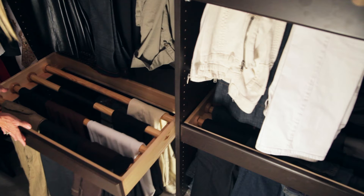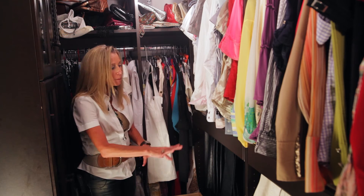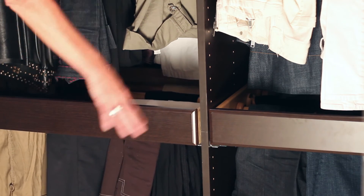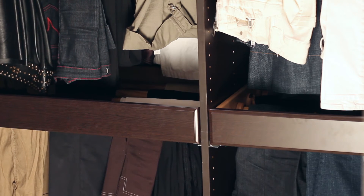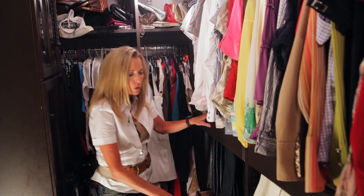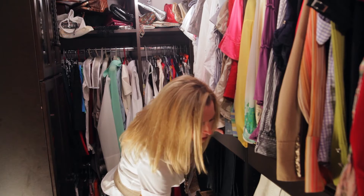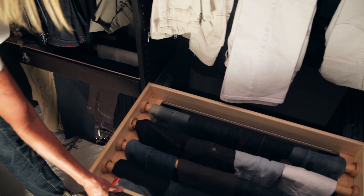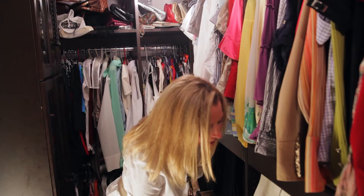In a 30-inch drawer, you're able to store 12 pants. In this particular closet, I've got a quantity of 48 pants and a lineal footage of 5 feet stored here. And if you're talking denims and you're not that worried about wrinkling, you can even get more. So it's a really clever way.